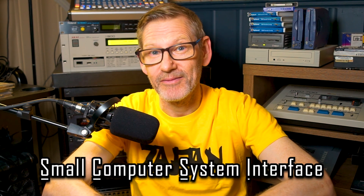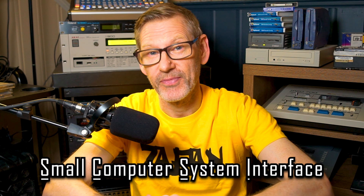SCSI — well, if you're from the 80s or 90s, or both, and you used to dabble in music tech, you will never forget SCSI. I have a stack of SCSI gear behind me here: SyQuest, CD-ROMs, Zipdrives, etc.